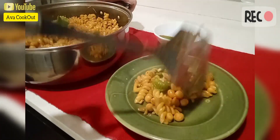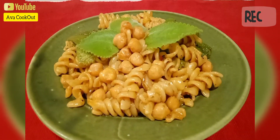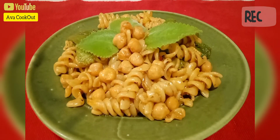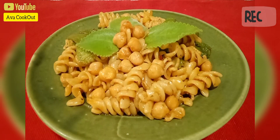We serve it on a plate, and now my oregano and chickpeas pasta is done. Happy trying, guys! Please don't forget to subscribe to my channel and hit the notification button. Thank you, have a nice day!